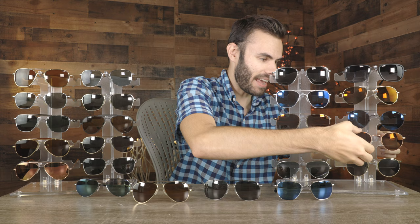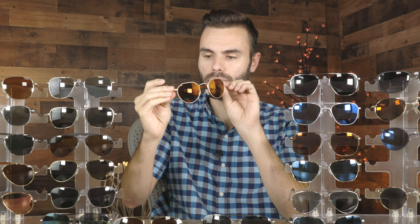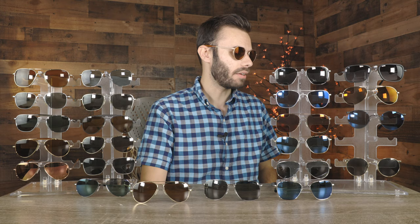The next pair is a pair of Randolph Hamilton sunglasses. These have really cool rose gold frames and autumn sunset lenses. Again, those slimmed down temples look really nice. This style is extremely popular right now and I definitely see why — they just look really good. They're not very normal, if you will. Just a really cool looking pair of frames.